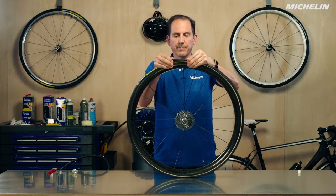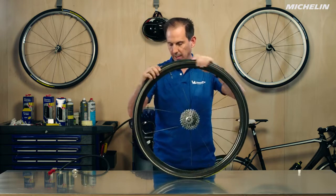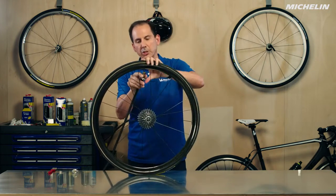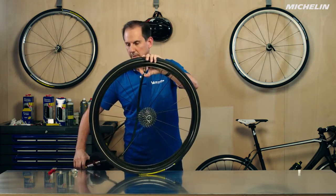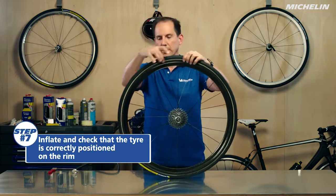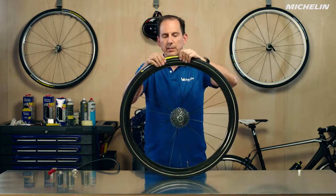Once the tire is on, you want to make sure it's centered somewhat by hand before getting started, then go ahead and pump it up to maybe 25 or 30 psi to make sure it's going to take its shape. Now we're going to look for any place where the tire is not evenly seated on the rim or where the middle of the tire is not seated in the channel correctly.